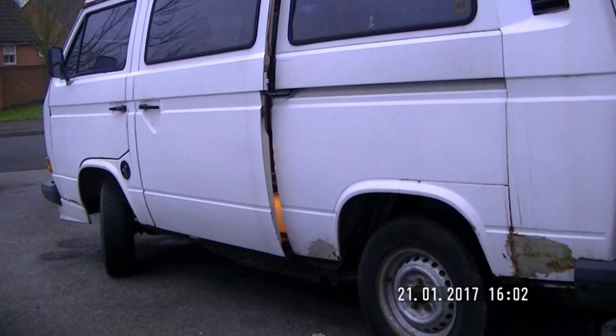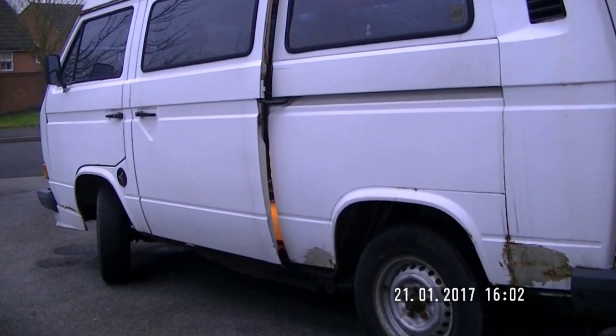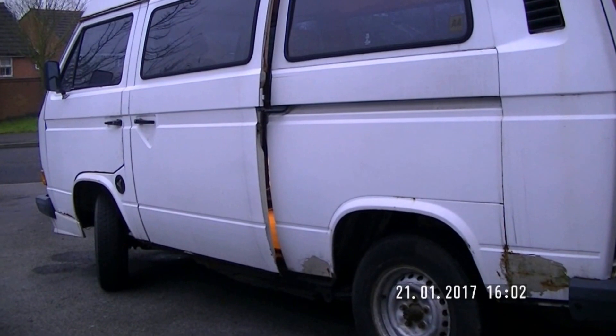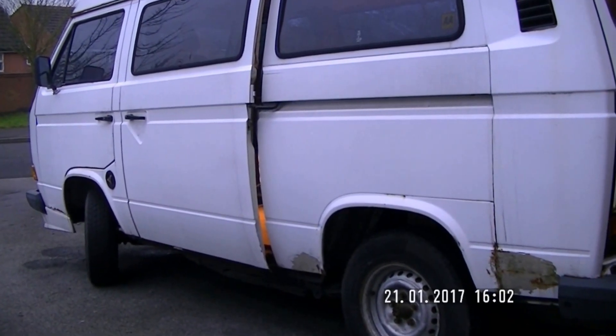It's going to be a labour of love over the next couple of months and I just thought I'd do a video, but it's not something I normally do, and just thought I'd show you the progress as I go through. I realise there are a lot of VW enthusiasts around and give you some idea of what's what.